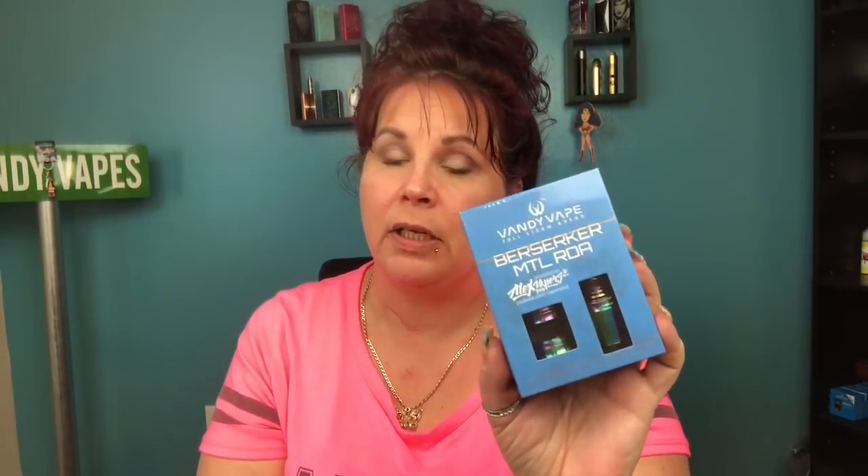Once this reaches 700 likes I'll pull the winner's name using random.org and make a video to announce it. On this box I think it was made for it — this is a sweet setup. Being able to direct lung and mouth-to-lung is a pro for me.